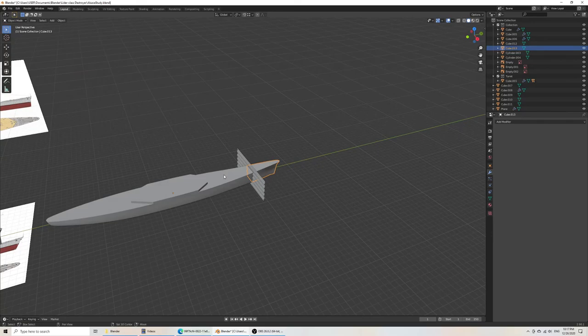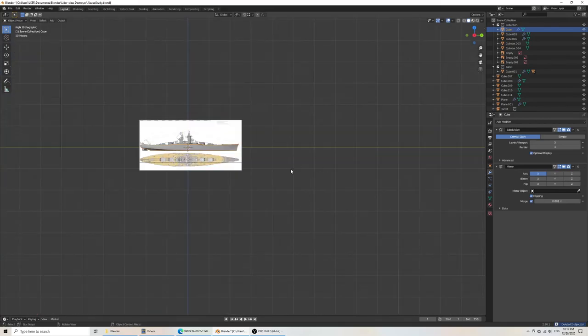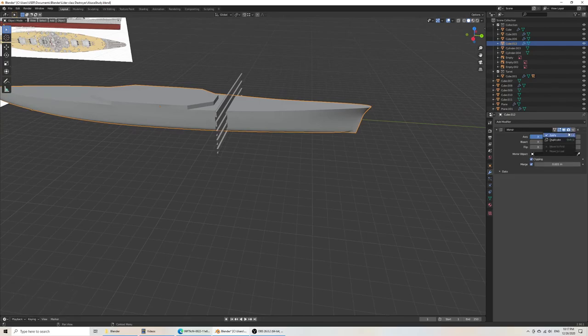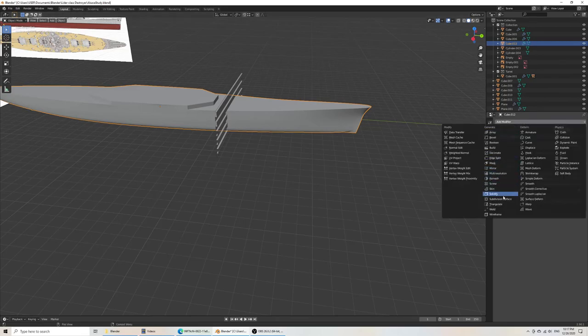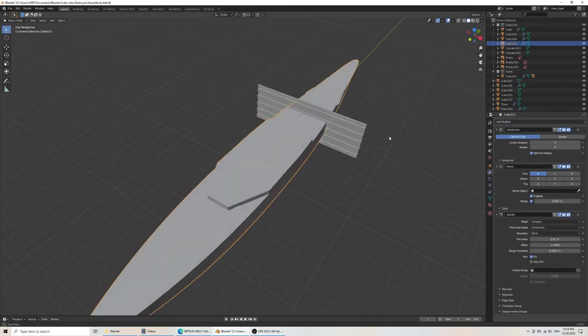Now there's one detail you'd want to take care of, and that's making sure your hull has a certain thickness. Usually you would not want to fill the hull with complete plastic. So to do this, let's apply our modifiers. You do solidify with complex mode. But then you realize there are quite a few problems — the thickness mode would be even. Blender's thickness modifier is not great, it does cause some issues.